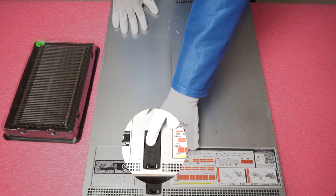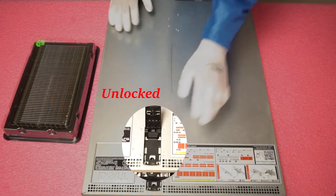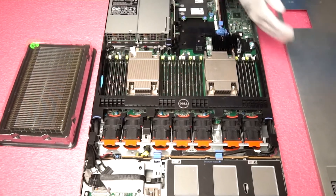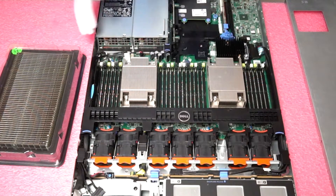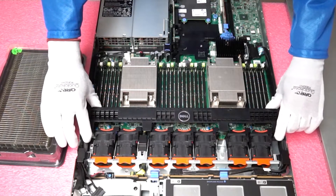First things first, make sure that the latch is set to unlocked. Go ahead and pop it open — we are in. You'll notice there's no RAM in here right now. We're going to go ahead and load a few sticks in. The first thing you want to do is take off the air baffle.